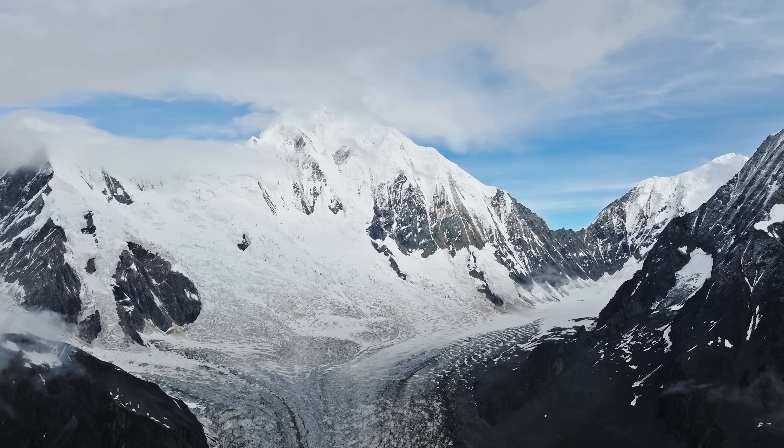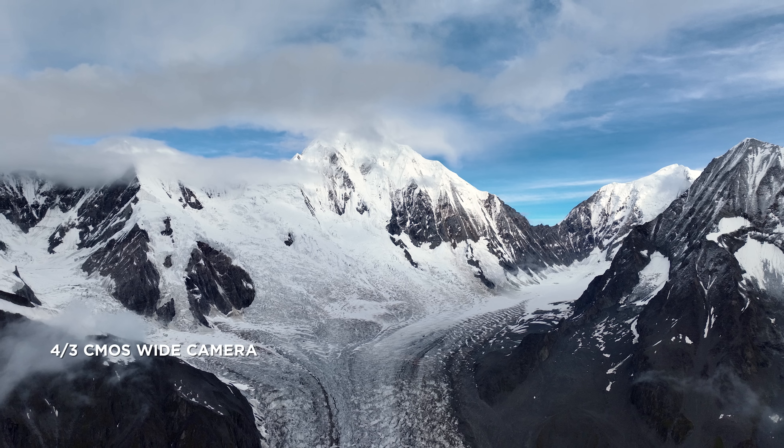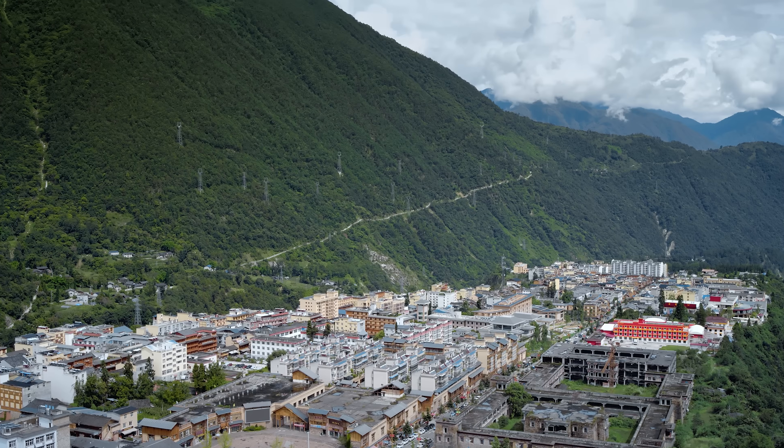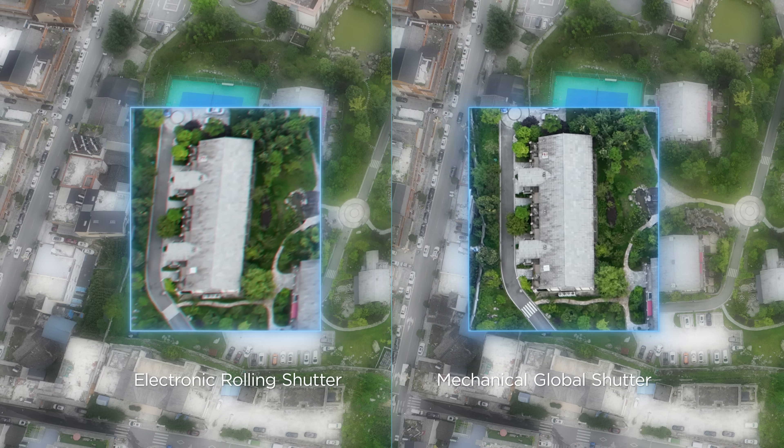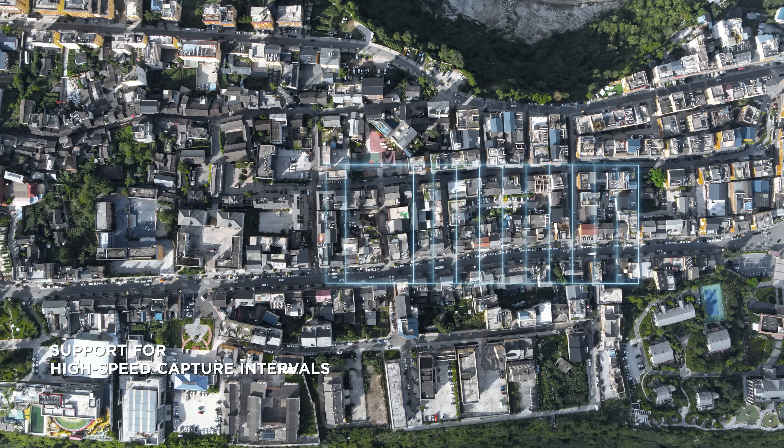DJI Mavic 3E has a 20-megapixel camera with a four-thirds CMOS. Its mechanical shutter provides shutter speeds of up to one two-thousandth of a second, significantly reducing motion blur and improving mapping precision. 0.7-second capture intervals enable quick and efficient work.